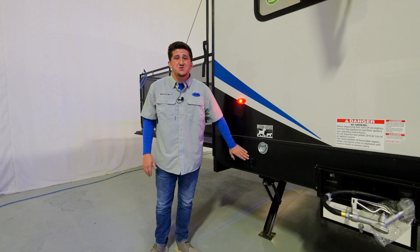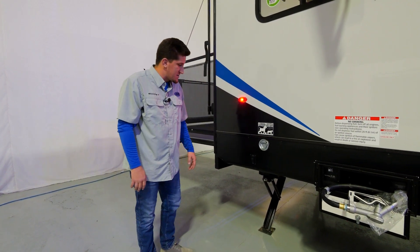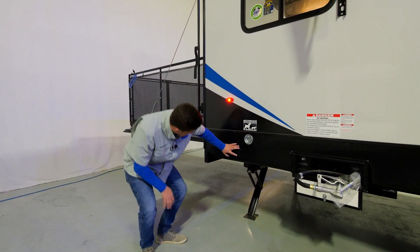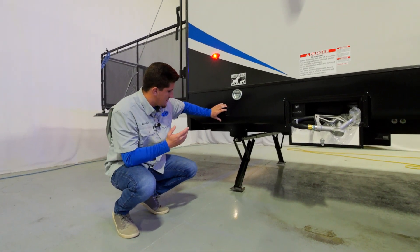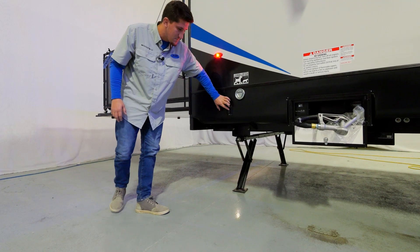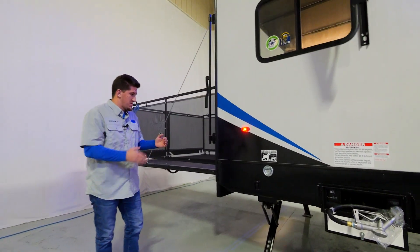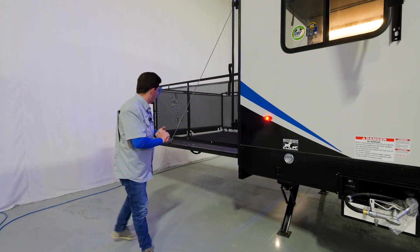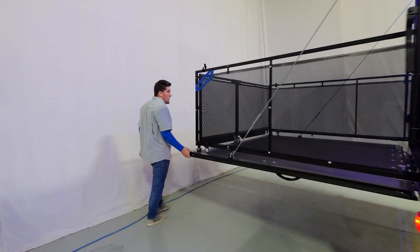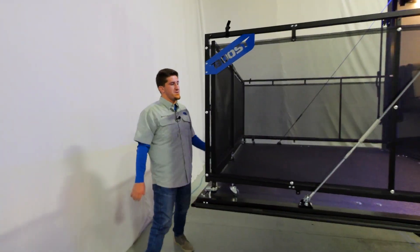This unit also has electric stabilizer jacks optioned on it. With just a push of a button you can extend or retract them — that's what stabilizes your unit when you're out camping, and those are an option on the Micro Boost line.